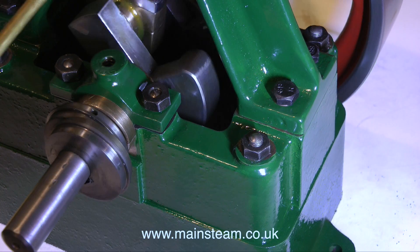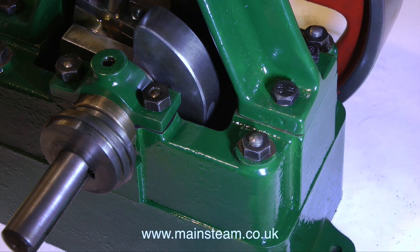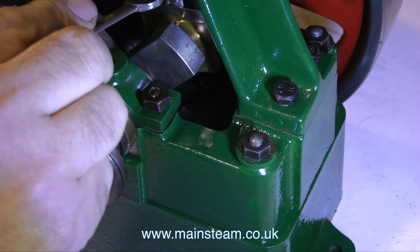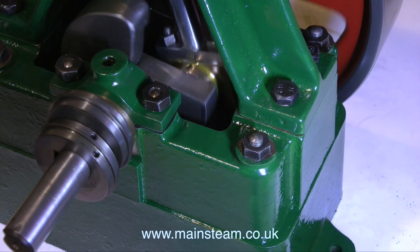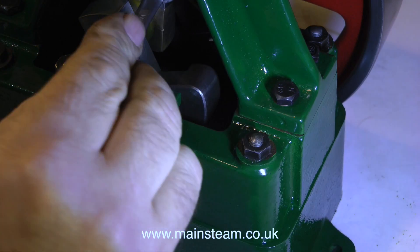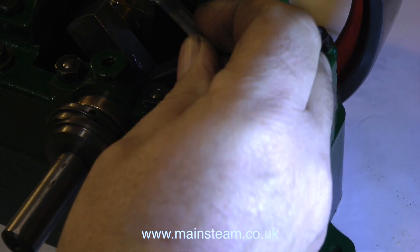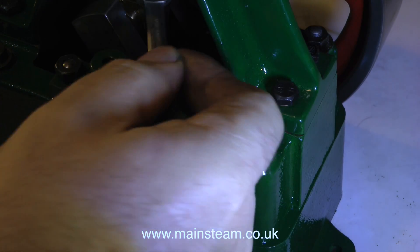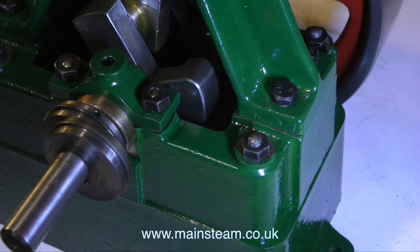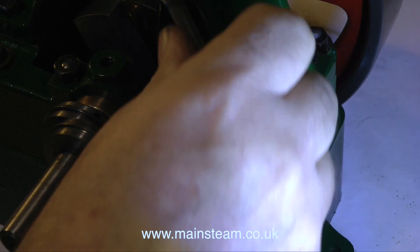But what I do have to do is actually fit the cylinder. What I'm about to do is tighten up the nuts that hold the two halves of the big end brasses together, just to see how far I can go before the crankshaft tightens up. And with these nuts fully tightened, the crankshaft does stiffen up. So what I may need to do is just put a very fine paper shim between the two big end brasses.